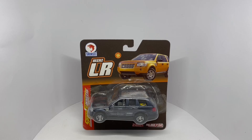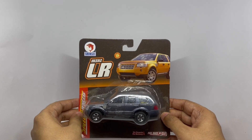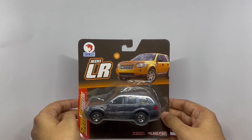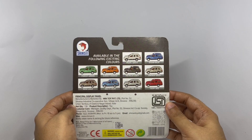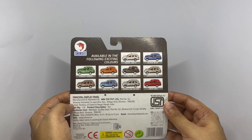Let's take a look at this mini LR. This is by Shinsei — it's supposed to be a mini Land Rover. Nice packaging, and it comes in so many colors. Made in India, it costs around 170 rupees, or about $2.